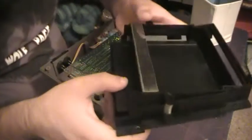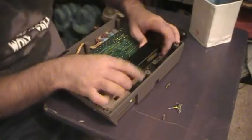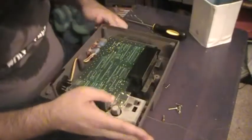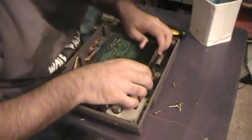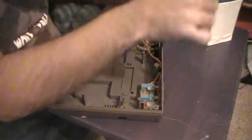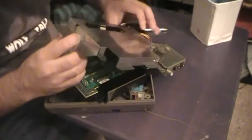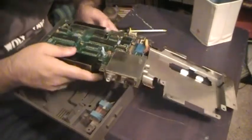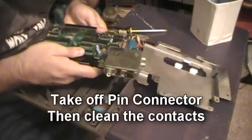This right here is the pin connector. I finally got the motherboard loose, and you've got to do kind of a weird twist with it in order to remove it. To get the pin connector off, just hold it firmly and kind of wiggle it — it's going to be hard.